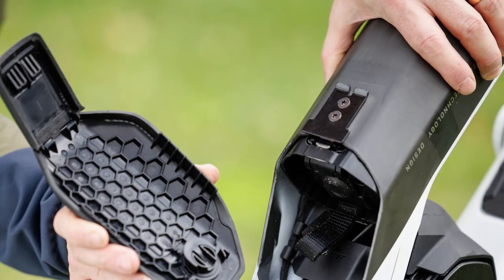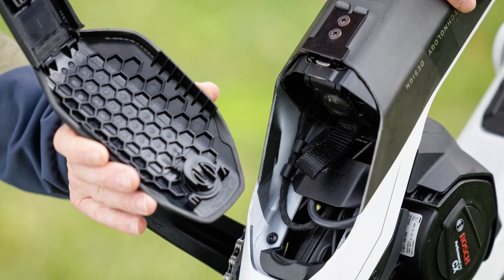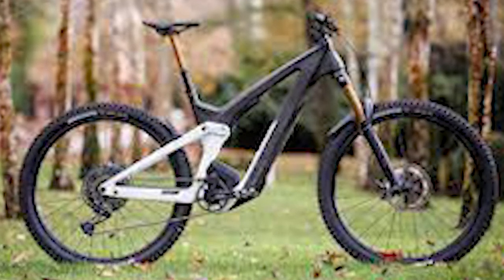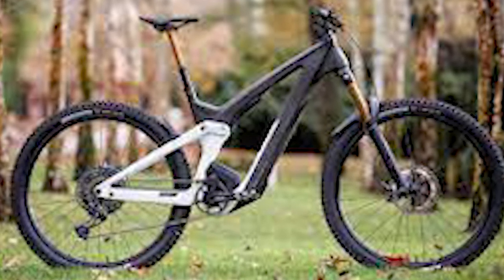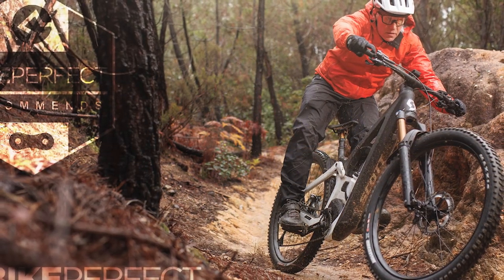Cables run inside the device and enter through one-piece sinks. The high-capacity 750Wh battery is housed in the down tube. Scott wanted to keep the cables out of sight for a sleek look, and also added an integrated light to the rear fender. The accessory is powered by the main battery, so you won't have to worry about charging it separately.